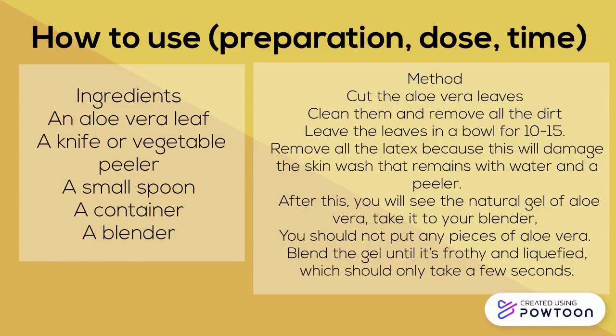After you have these things, you need to cut the aloe vera leaves, clean them, remove the dirt, and leave the leaves in a little boil in the container for 10 to 15 minutes. After doing this, you need to remove the latex because this will damage your skin. You can do this by washing it — all the remains will go — and you can do it with water or a fruit peeler.